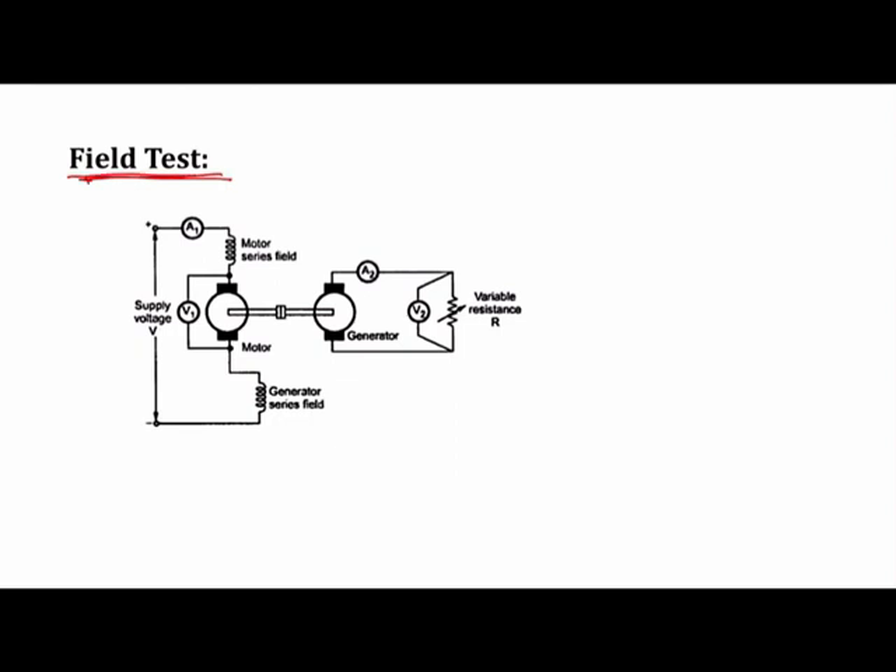This test is conducted on the DC series motor and is usually conducted in pairs. One DC machine is operated as a motor and one DC machine is operated as a generator. This is the connection diagram of the field test. The generator field is separated and excited from a separate supply, and you can see the generator field is connected in series with the motor.